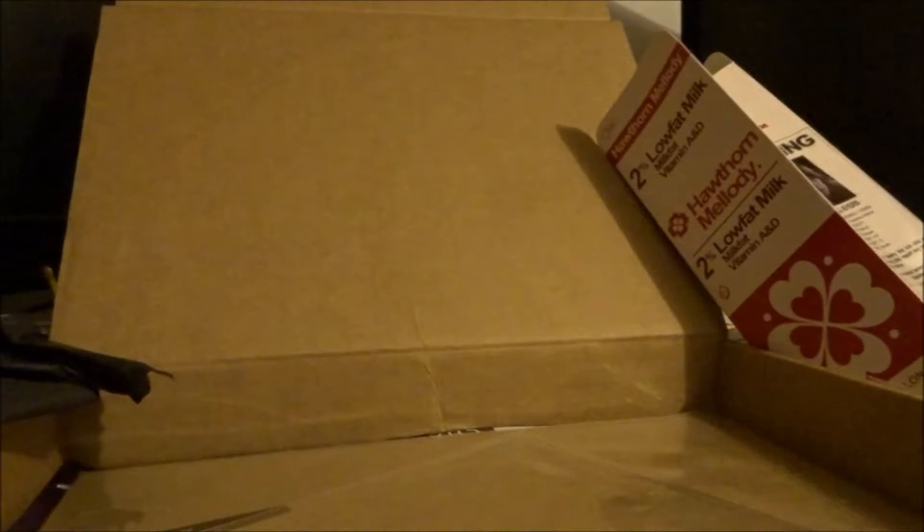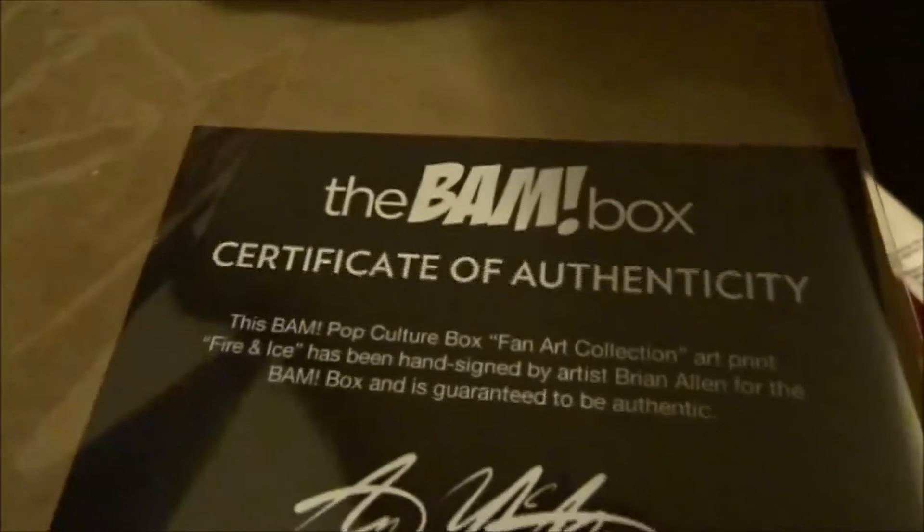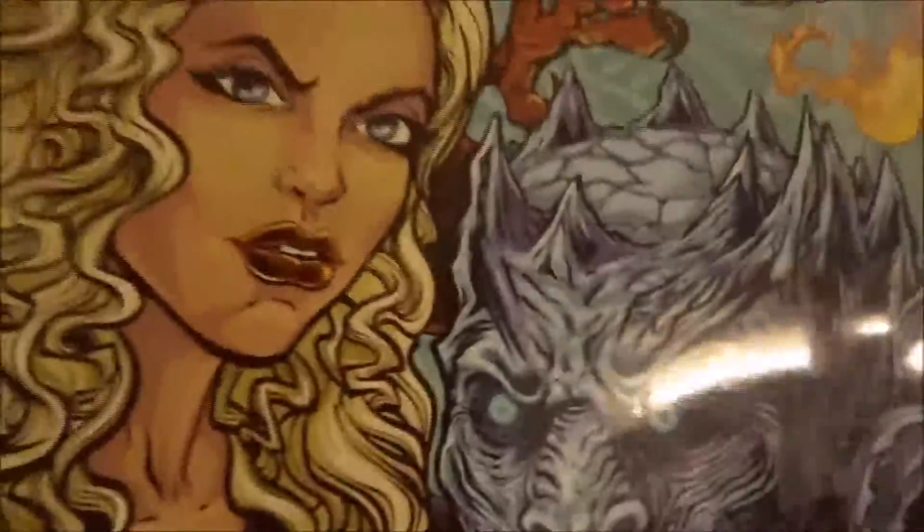Let's see, we'll find out here in a minute. Another card here — one up! Congratulations, you've got a one-up card. You have an upgrade or a limited edition item in the box. Sweet! All right, the certificate of authenticity — boom! Oh, that's awesome, look at that. It's cool.